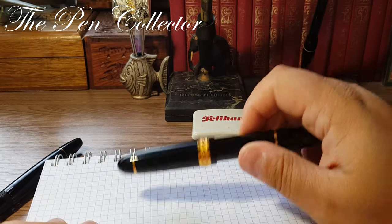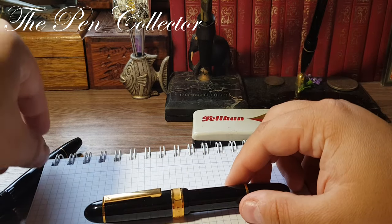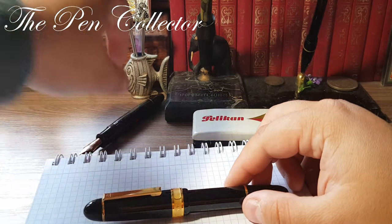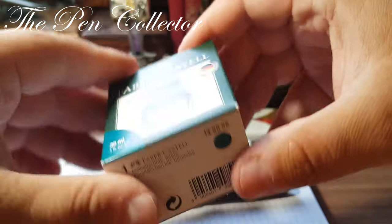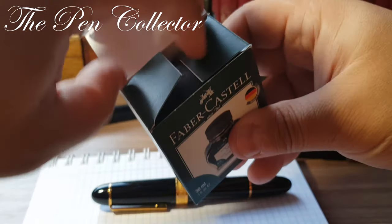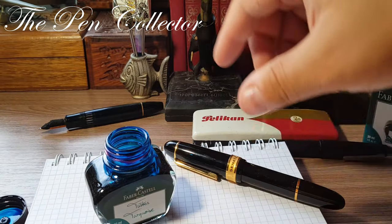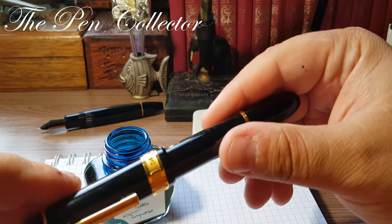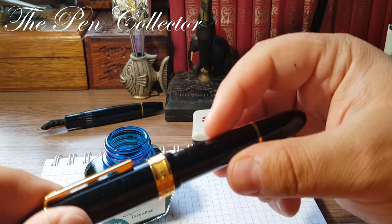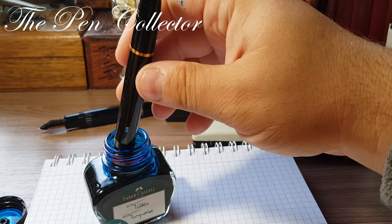I want to show you the writing capabilities of this pen. For the writing sample I have a Faber-Castell turquoise ink. Since this is an NOS model I'll simply dip it in the ink and see how it performs.